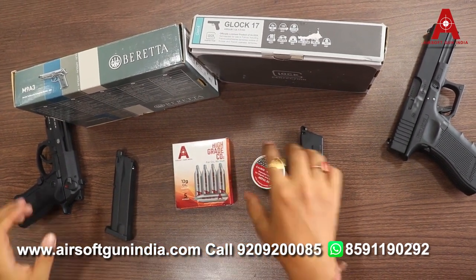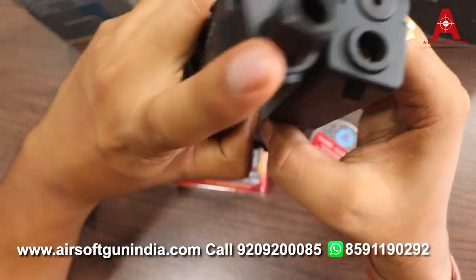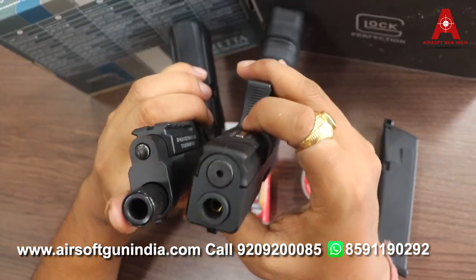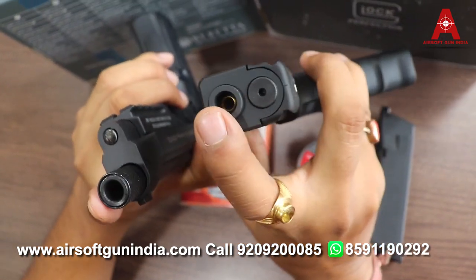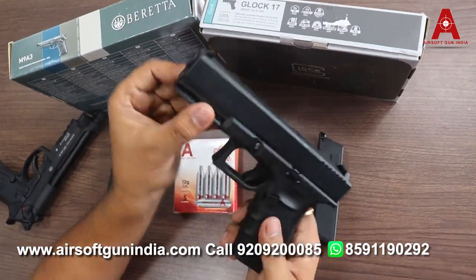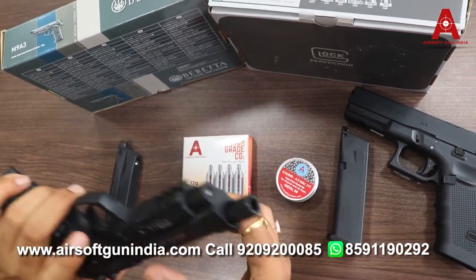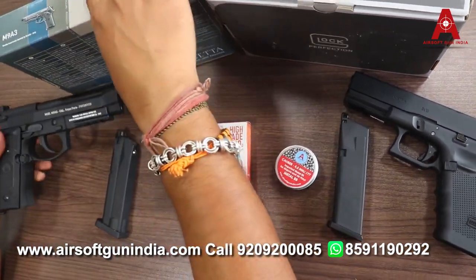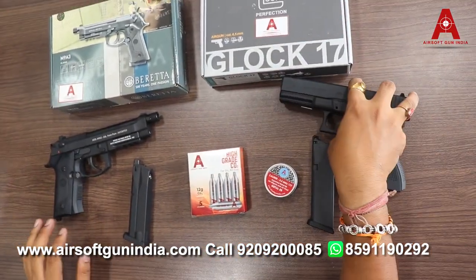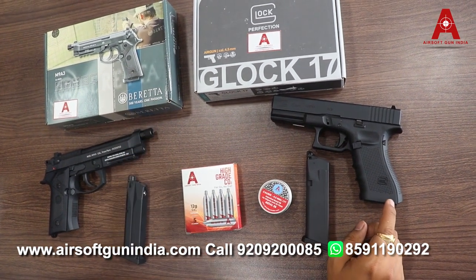For 0.177 caliber, no license is required. Many people ask to show the barrel from the front — you can see the barrel extends slightly forward, giving a silencer feel, which looks quite unique. Both guns have an option to attach a laser on the front rail. A laser is available on our website. However, a laser won't automatically make your aim accurate — that only happens in movies. You'd need to properly zero it, but it does look very cool.